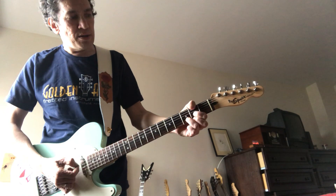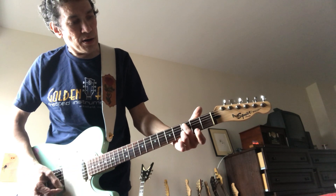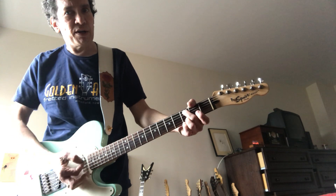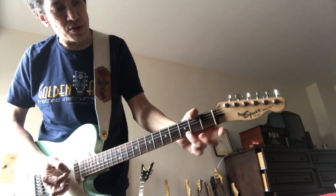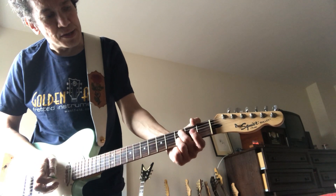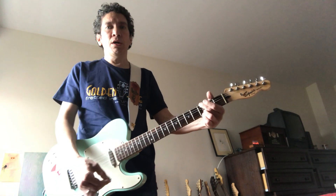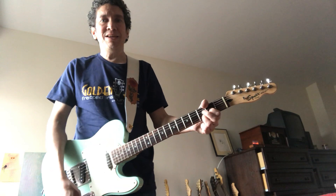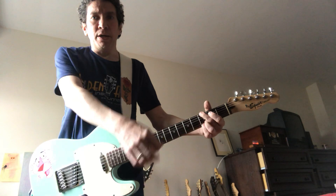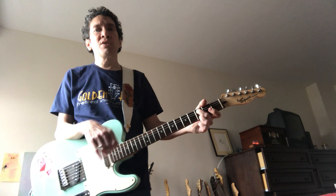So you see: D chord — or you can put the pinky down, I usually don't, just two fingers. What it is, is the second string here, third fret, and the second string here, third fret. So: D, D, C, D, C, D, D, C. It's kind of like a groove thing.